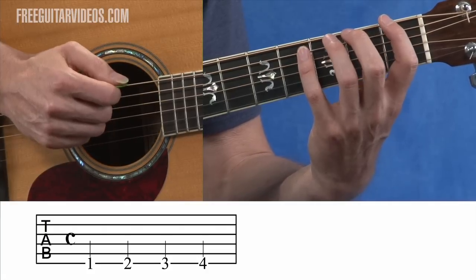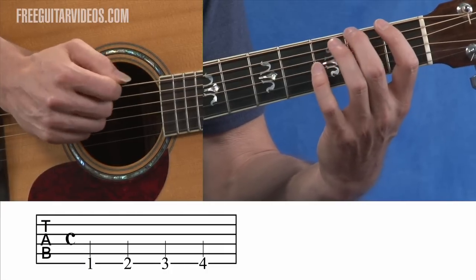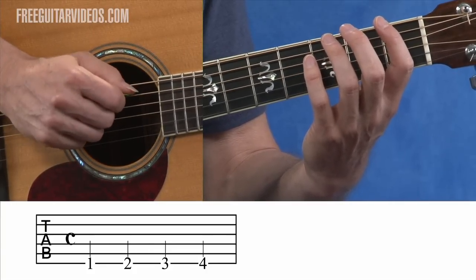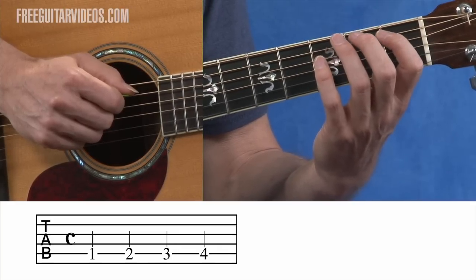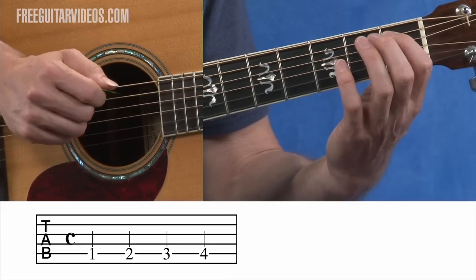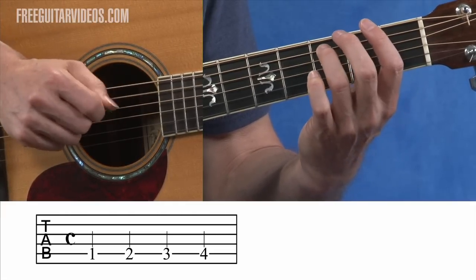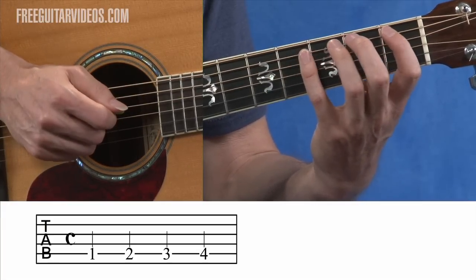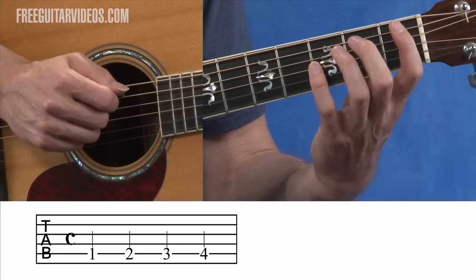The numbers on these lines represent the fret to play on whatever string they're located on — so one, two, three, and four. Going on to example five, you're going to see the same thing but this time it's on the fifth string, or the second line from the bottom of your tablature staff. So it's first fret, then two is second fret, three is third fret, and four is fourth fret. Keep in mind these aren't talking about fingers — these are talking about frets. That's what the numbers represent on the lines on the tablature staff.